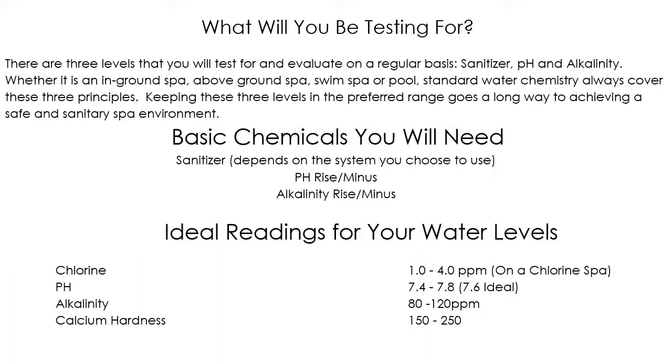You're going to have some sort of chlorine or sanitizer for your spa. If you're using standard chlorine, you want to be between 1 and 4 parts per million. If you're using a Nature 2 or the At Ease system, your chlorine level will be different since those aim to minimize chlorine. The ideal pH level is 7.6, with an acceptable range of 7.4 to 7.8. Alkalinity needs to be between 80 and 120 parts per million, and calcium hardness between 150 and 250 parts per million.